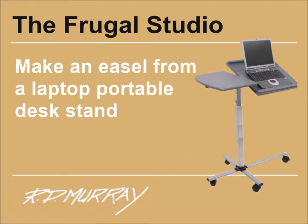Hi again. Welcome to the Frugal Studio. I made an easel from a laptop portable desk stand. Not so long ago I bought a portable laptop desk stand from a thrift store for eight bucks. Looking at how the stand worked with a tilting panel and a side table presumably for the mouse, I got to thinking that it would make a great compact and very cheap easel.